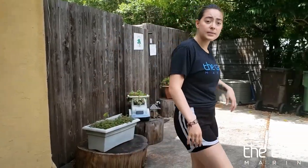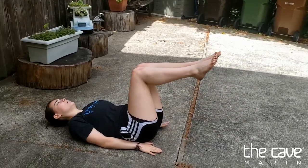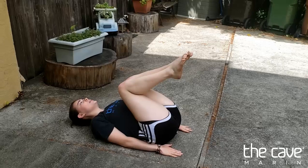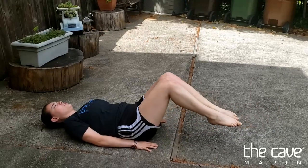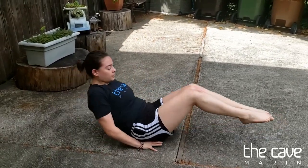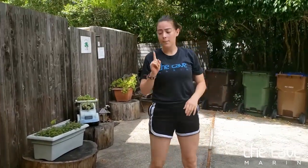Next, it's going to be a reverse crunch. Come down onto your back and put your hands by your bottom. You're going to crunch your knees to your chest, extend your legs out but they don't touch the ground, then bring your knees back up and out. Again, as many times as you can in one minute.